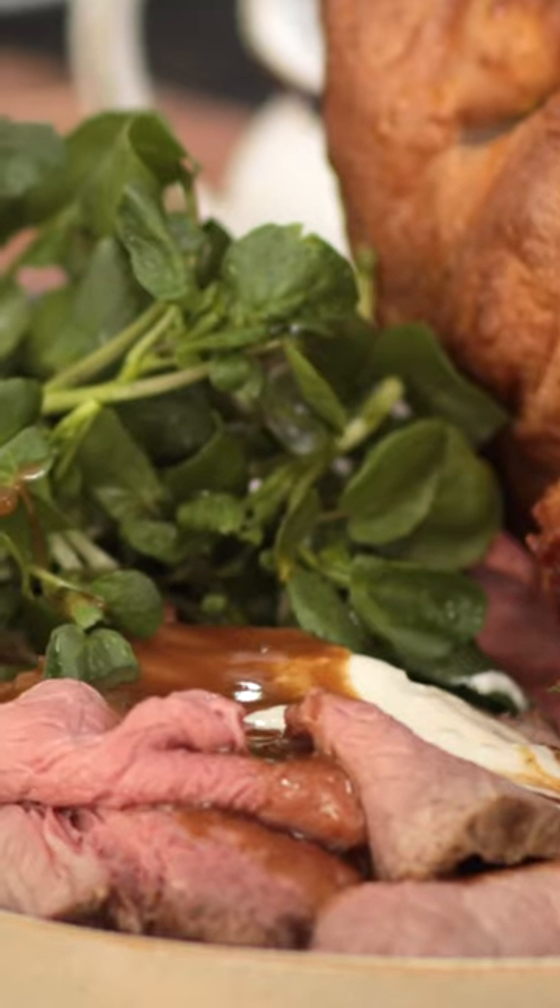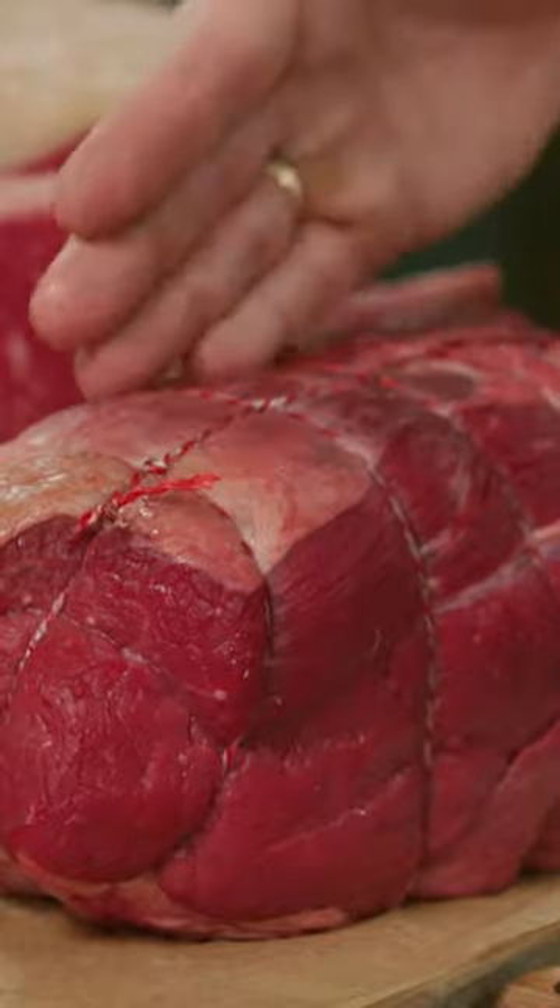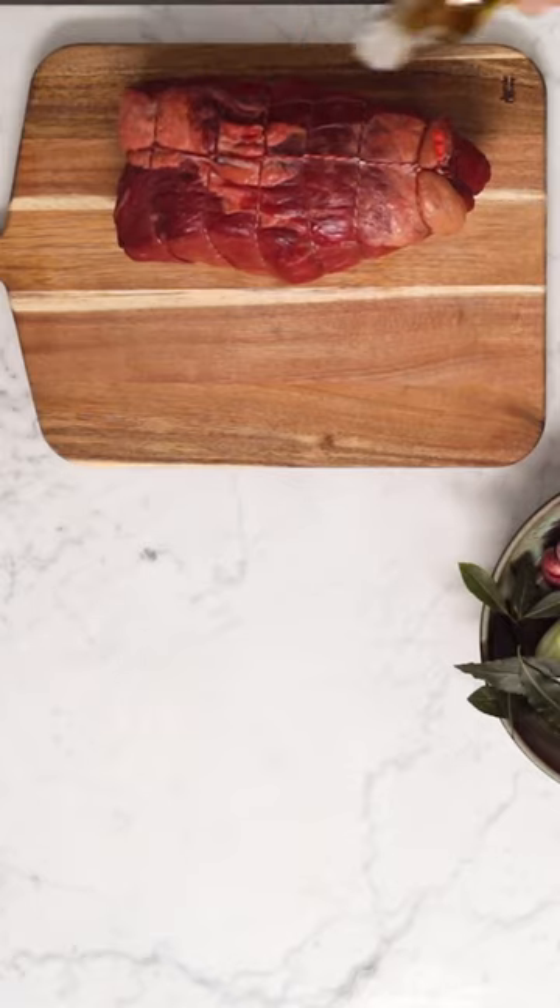We're going to make roast beef. I'm going to do a topside of beef — it's the most affordable and it's leaner. Get your meat out of the fridge one hour before you want to cook it, and that way it will stay juicier and more tender.